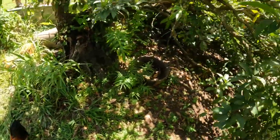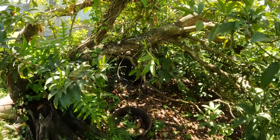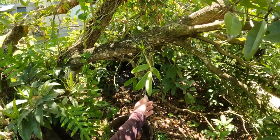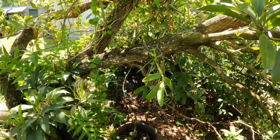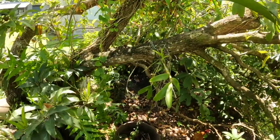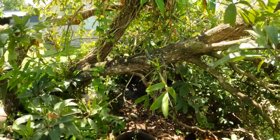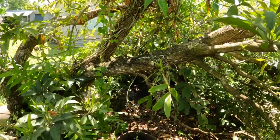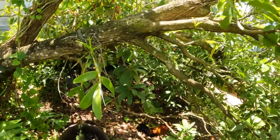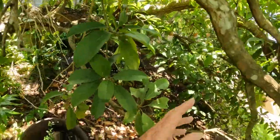And here's a flower — an orchid. It looks like it's doing okay. I cut it off of something else and tied it to the tree here. It seems like it's doing okay. Anyway, back to the fruit.